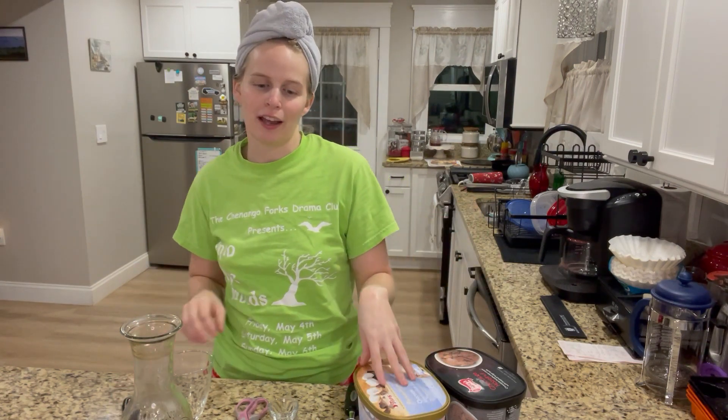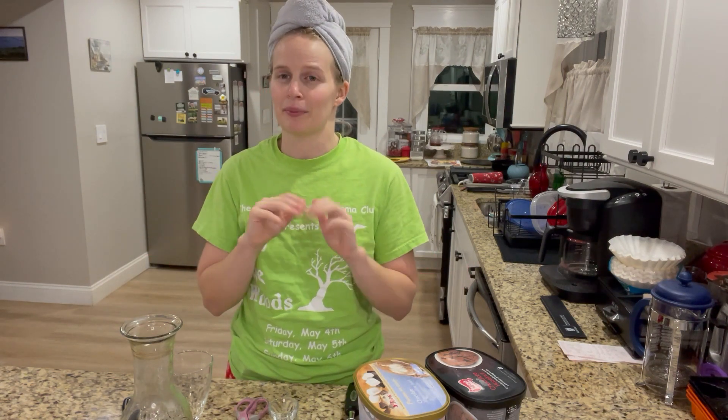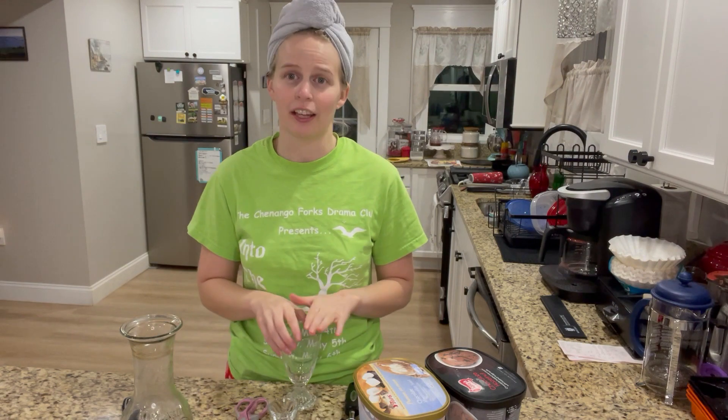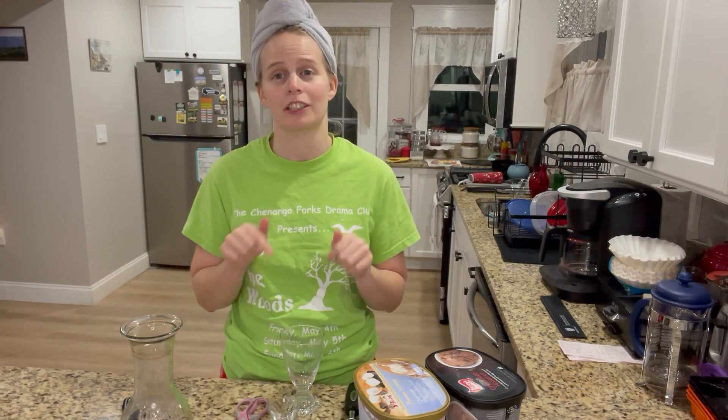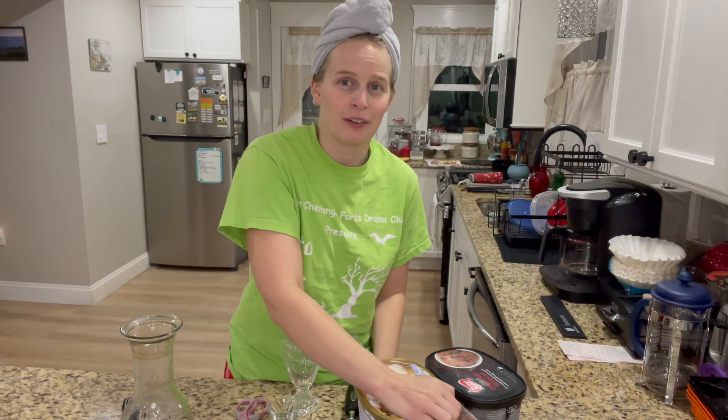Hi guys, welcome back! Today we're gonna make rocky road ice cream with a twist, so I hope you guys will enjoy making this with me. If there are any previous videos you want to see, hit that subscribe button, and hit the notification bell for any new videos I make from here on out. The recipe will be in the description box down below.